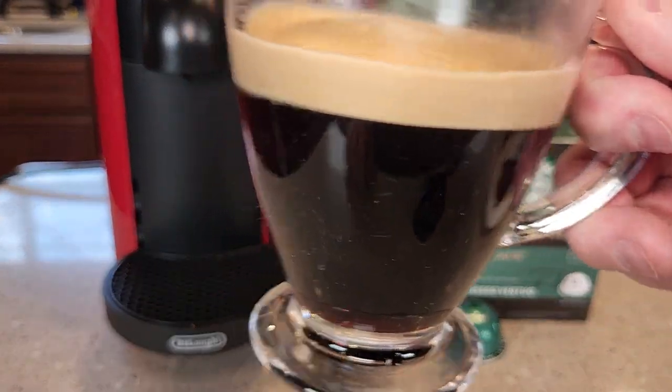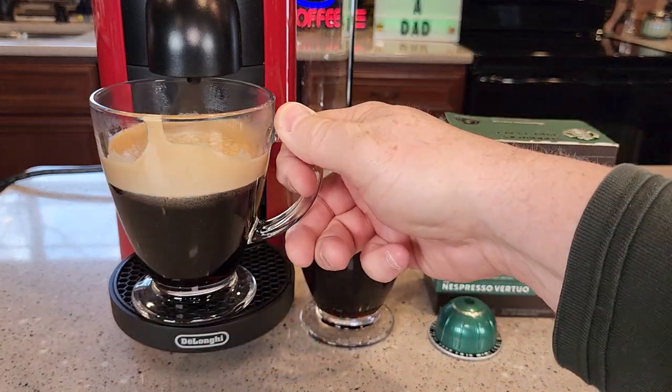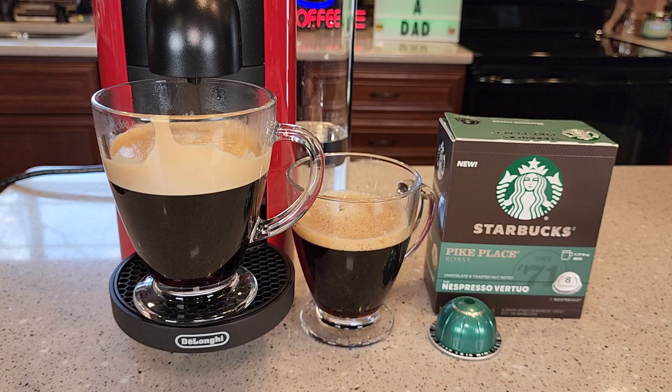Let's give it a taste. It looks really good, smells good. Yeah, that's a very good cup of coffee. If you like Starbucks coffee, that's going to taste really good to you. Thanks everybody for watching.